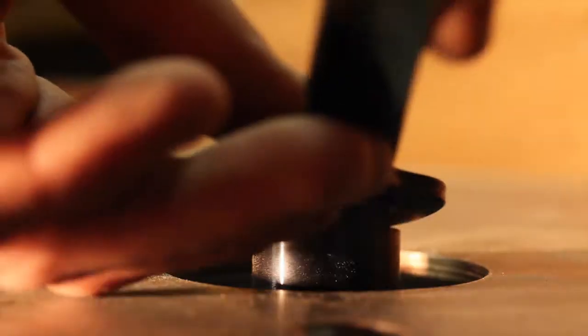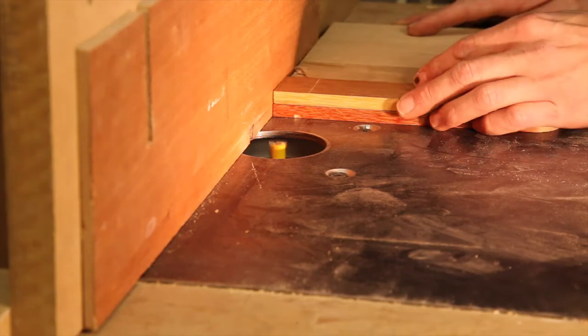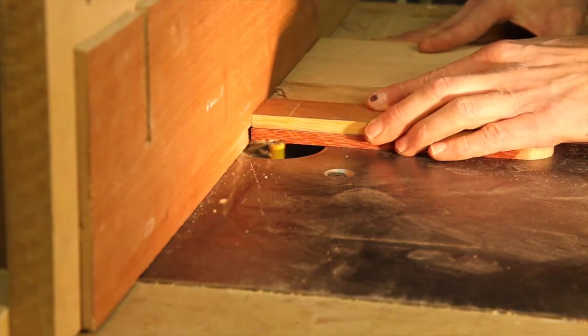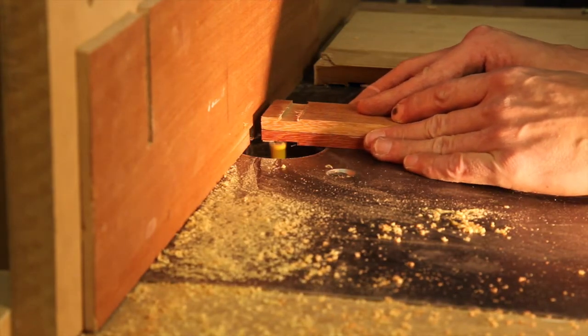With the roughing part done, it's off to the router to create the recesses for the brass. I chose 3mm brass because I thought it would be nice and stiff for the blade, but on the scales it did turn out to be a bit heavy. Maybe I should use a bit of 1mm next time.